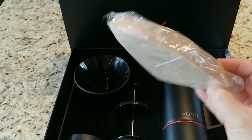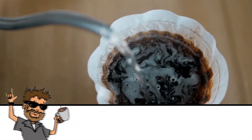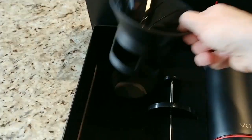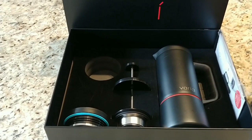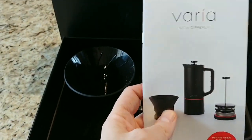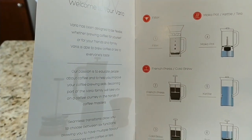There's all sorts of cool stuff in here. They sent us filters, which are going to be for the pour over. This is going to be the cap for the pour over. It comes with a French press. This is a kettle as well, and it can be used for mocha and for tea. There's another cap down here. It also comes with an instruction guide showing filtered coffee, mocha pot, French press, kettle, cold brew, and tea — a lot of functionality in one small device.